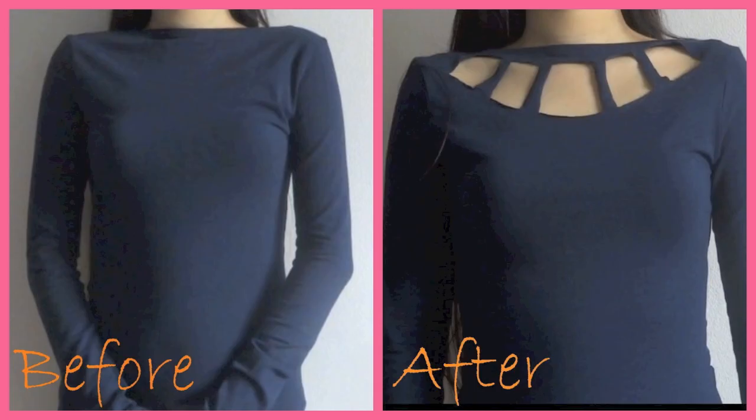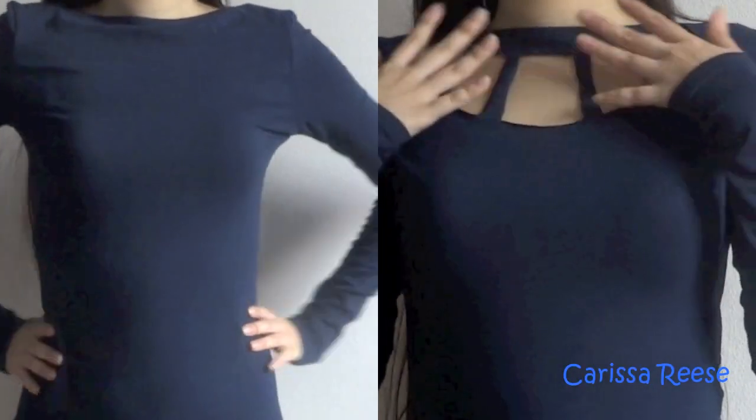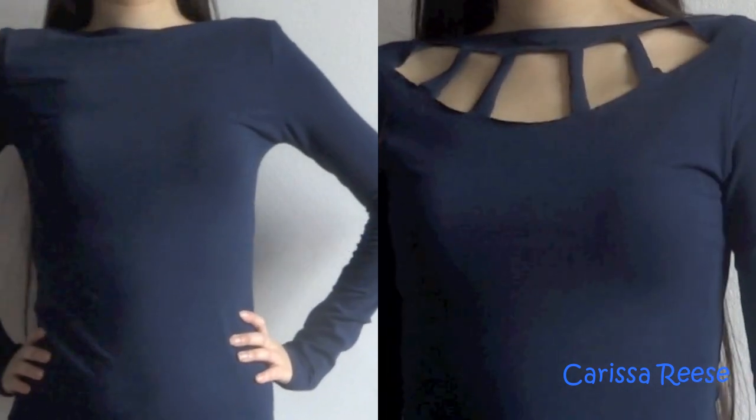Hey everyone! Today I will be doing a DIY video on cutting the collar and neck part of your shirt. The design looks like this and let me show you how I did it.